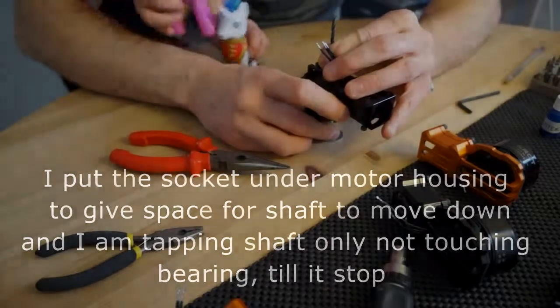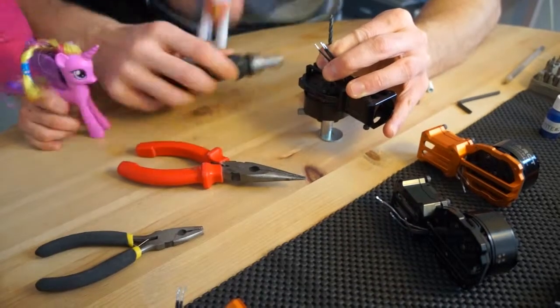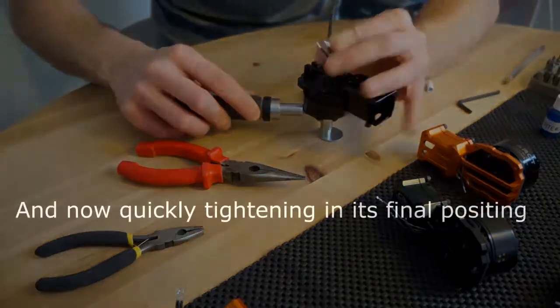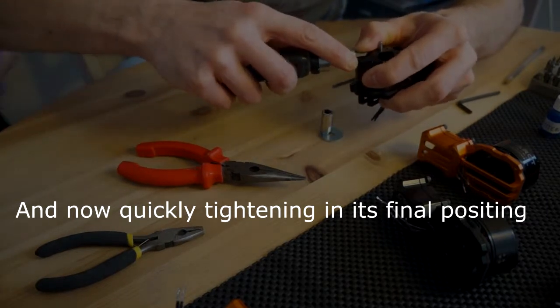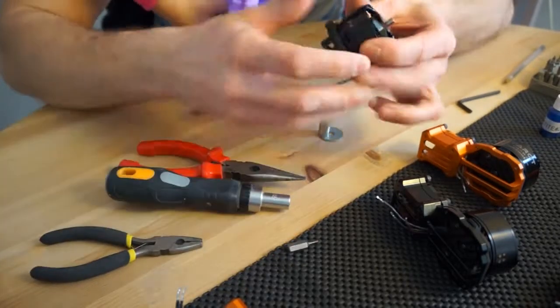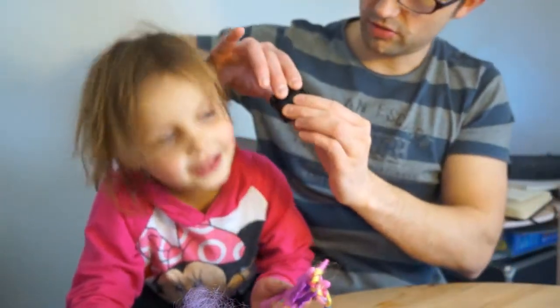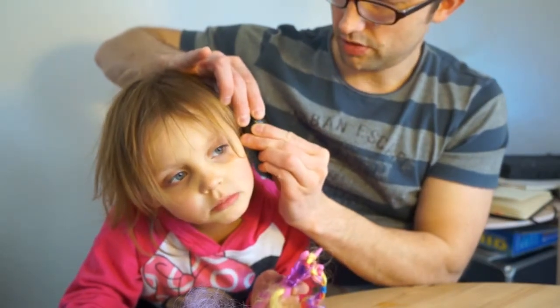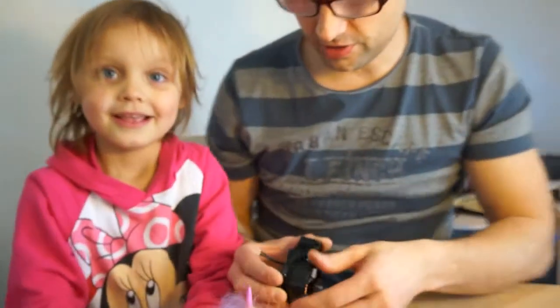And I'm tapping through the top. So, is there any play Blanca? Hold on. No? No, nothing. That's fixed, isn't it?